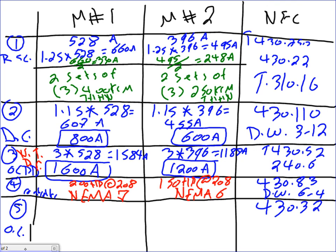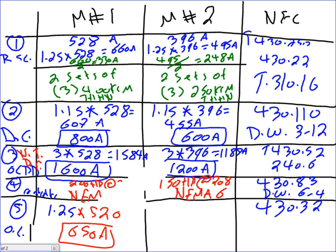So for motor one — temperature rise is 40 or less — the multiplier is 1.25. For motor two — service factor is 1.0, which is less than 1.15 — the multiplier is 1.15. Important: for overload sizing, use the nameplate current, not the NEC table current. The nameplate current for motor one is 520 amps. 1.25 times 520 equals 650 amps. For motor two: 1.15 times 390 equals 449 amps.